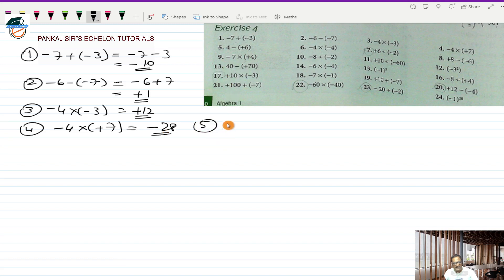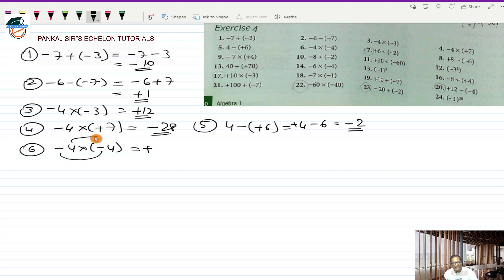Fifth one is 4 minus plus 6, which works out to 4 minus 6, that is plus 4 minus 6. These are two directed numbers with opposite sign, so I take the bigger sign minus and subtract the smaller from the bigger number, giving minus 2 as the answer. Sixth is minus 4 multiplied by a minus 4. Minus into minus will be plus and 4 into 4 will be 16, so plus 16 is the answer.